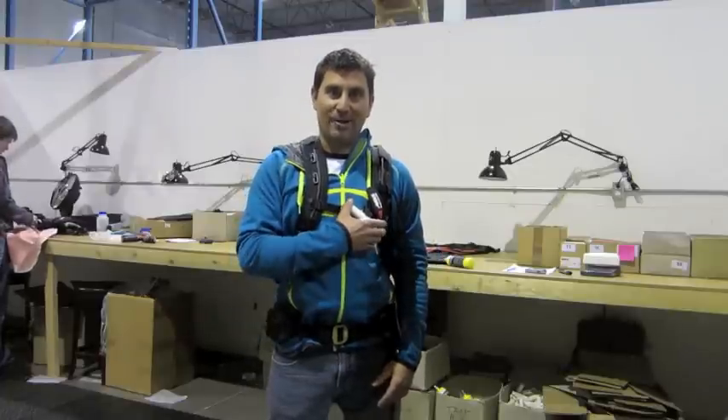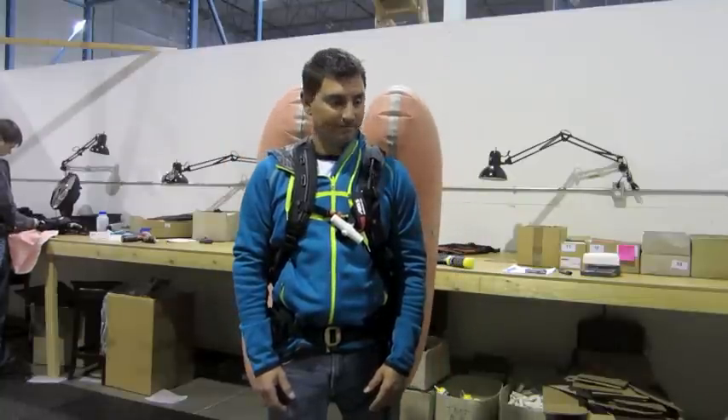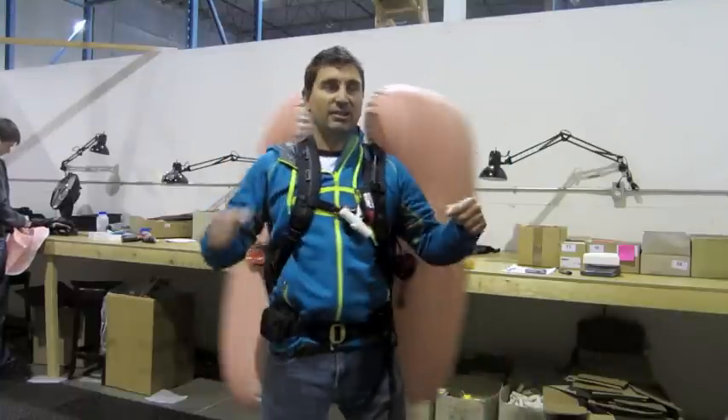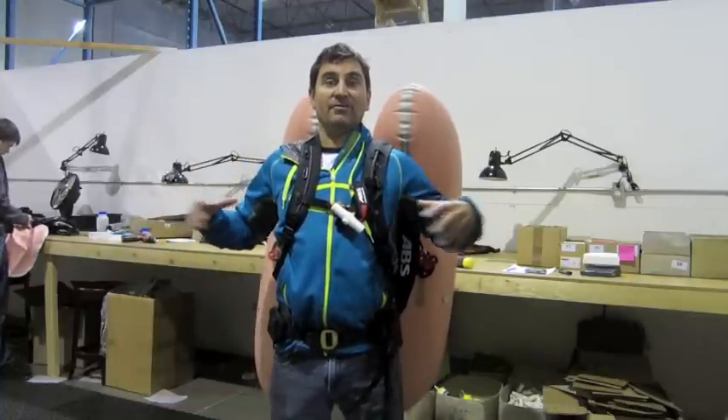We're going to set off this bag right now. As you can see, both airbags are fully inflated and I can still ski, snowboard, or snowmobile around with the bags inflated.